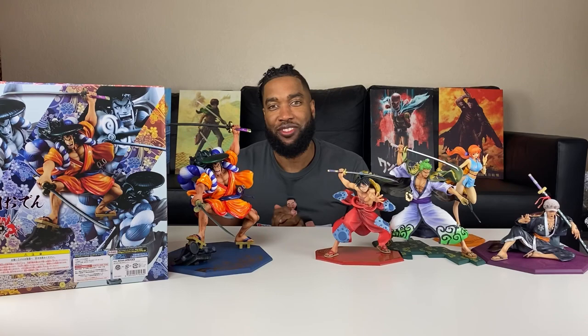Alright guys, that was my unboxing of Kozuki Oden by Mega House, their Portrait of Pirates Warriors Alliance line. I want to know what you guys think about this figure — I love it but I'm curious what you think. Thank you guys for watching. Don't forget to comment, like, and subscribe. Peace.